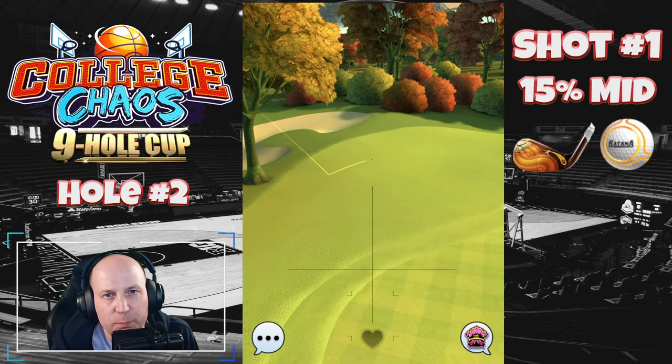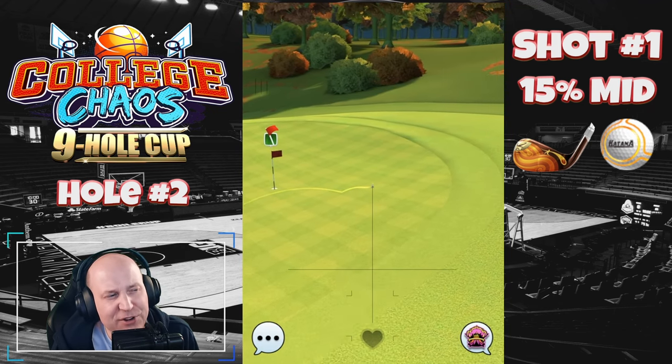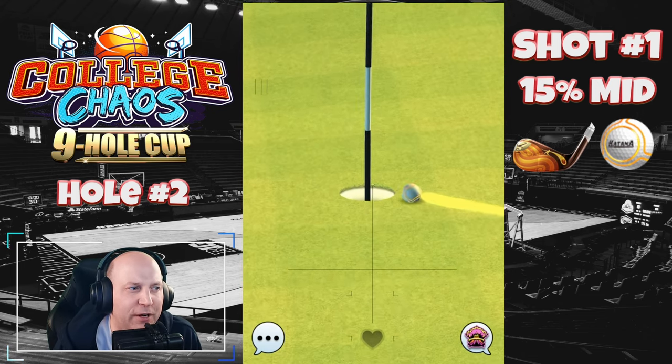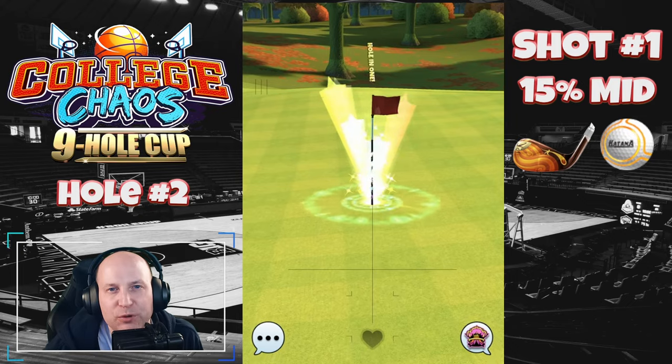This will change depending on the wind direction. But generally speaking, you want to get it up behind the hole, roll it back — kind of a little bit of a funnel — and at the pin. That's how we do it.